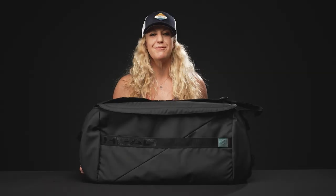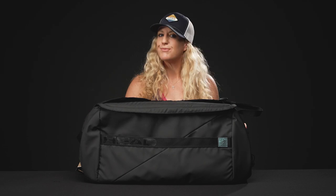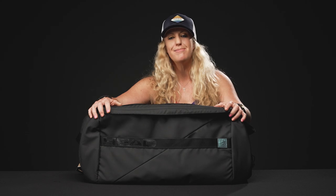Hey guys, it's Michelle with Tennis Warehouse and we're going to take a closer look at the Head Pro X Duffel Bag in size large. Head has updated the naming system for their bags in 2023, and there is an extra large version of this bag which is incredibly big — this one is easier to handle, a little bit smaller, but still will hold a ton of things.